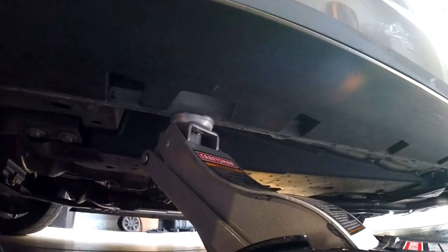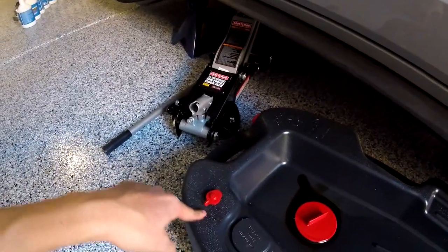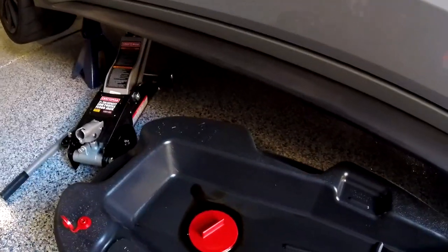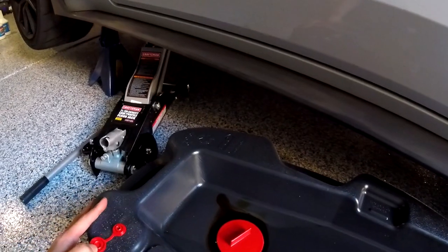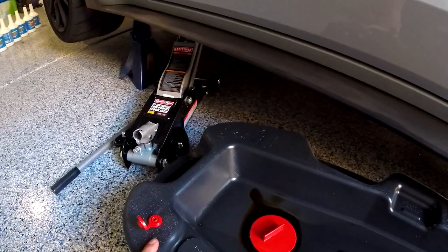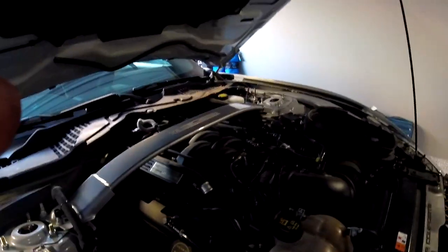Make sure the car is supported on both ends — one by the jack and one by the jack stand — so you have two points of support in case one fails. Also, before you put the pan in, make sure it has airflow so when oil drains in it can move quickly. I made a mistake once where I didn't open it up and the oil overflowed. You really need a second source of air so it doesn't clog.